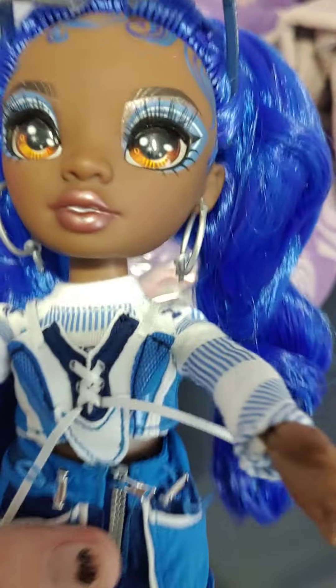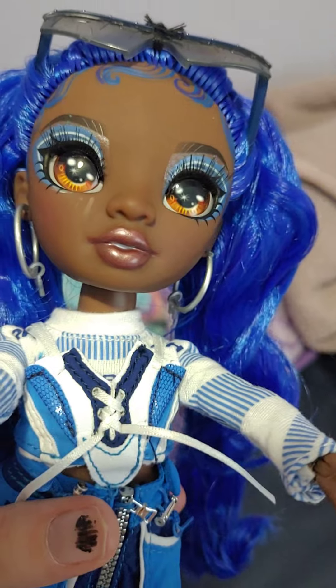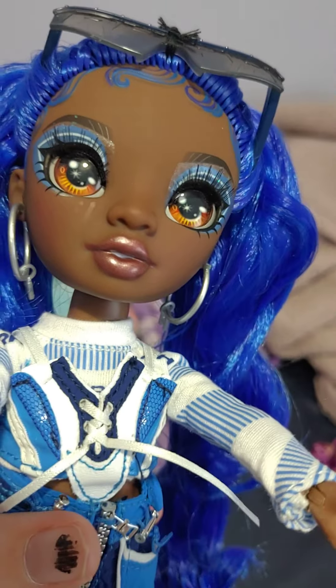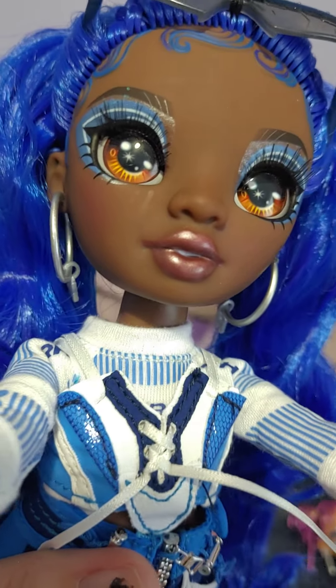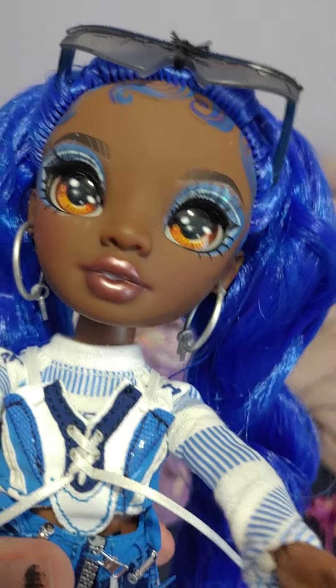What I like about Coco is that she has a very interesting new face mold, which I think was made specially for her. She does have a little bit of a shine mark on her cheek, which I wish wasn't there, but there's not much I can do.